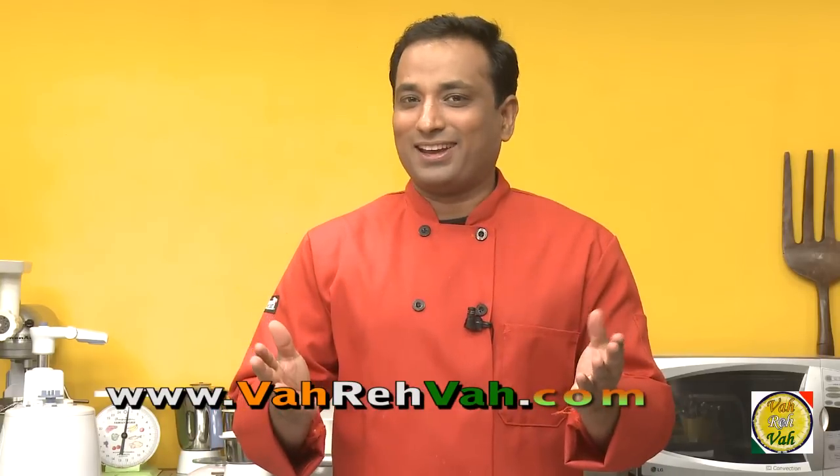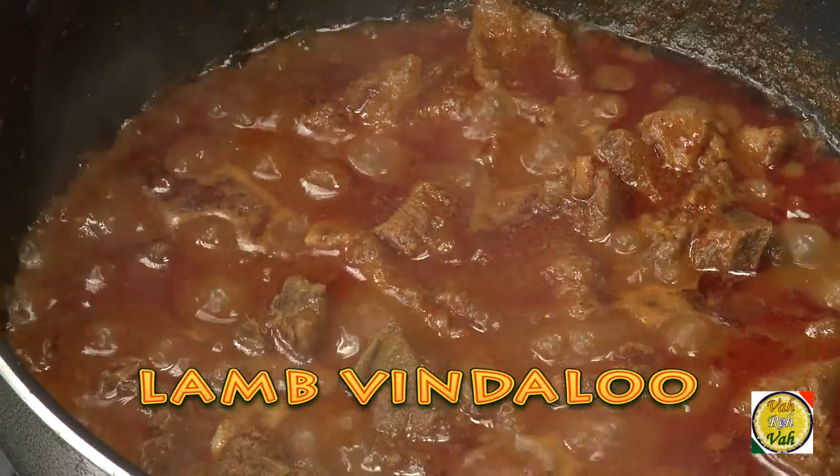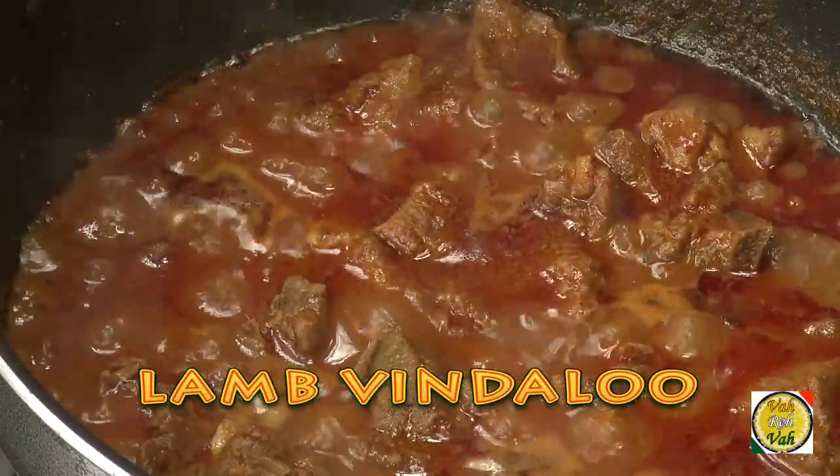Hello, namaste, salaam walekum, sat sri akal. Welcome back to another session with your VahChef at Vahrehvah.com. Today I'm going to make another favorite dish of mine — vindaloo. Traditionally this dish is made with pork, but today I'm going to use lamb.